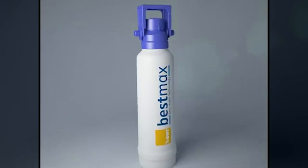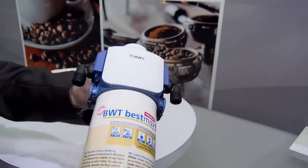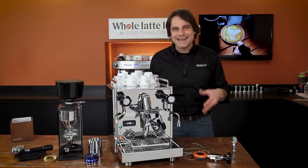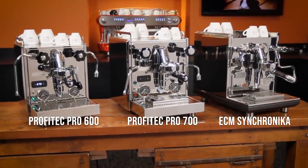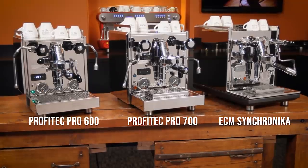Plus, a look at a water filtration setup to protect any plumbable machine that on the Pro 700 gives you the ability to control pre-infusion pressure. And I'll look at a couple of machines with similar specs that are worthy of your consideration. A lot to cover here.